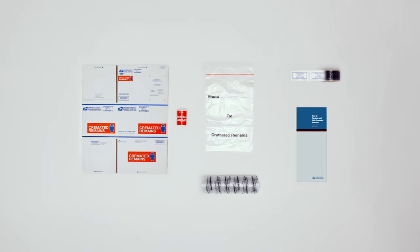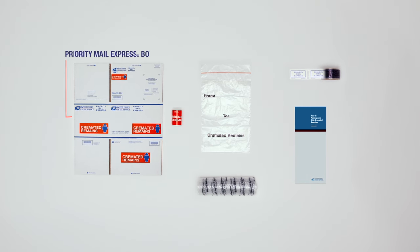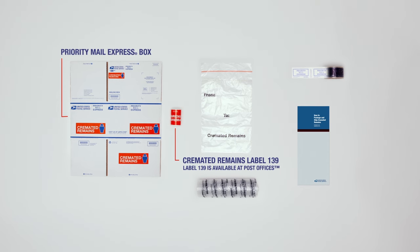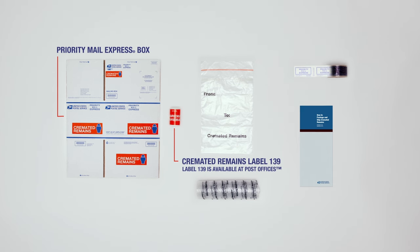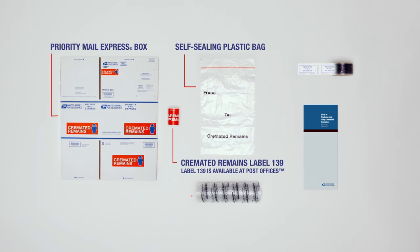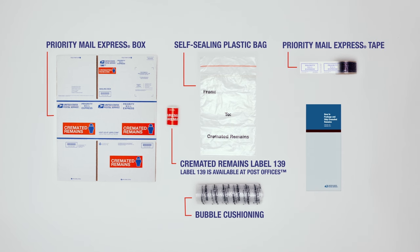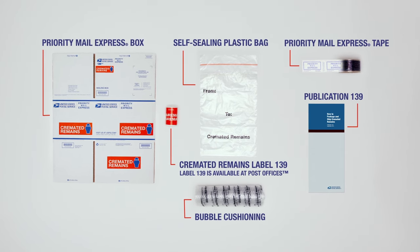Based on your selection, your kit may include a special Priority Mail Express box, or the separate Cremated Remains label 139 to be displayed on all four sides of the box and on the top and bottom, a self-sealing plastic bag where the to and from address must be placed, bubble cushioning, a small roll of Priority Mail Express tape, and Publication 139, How to Package and Ship Cremated Remains.